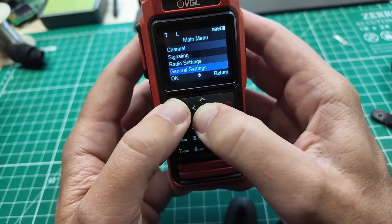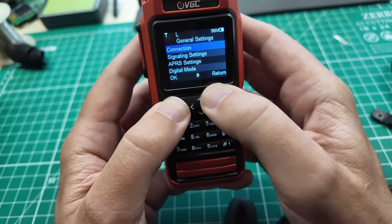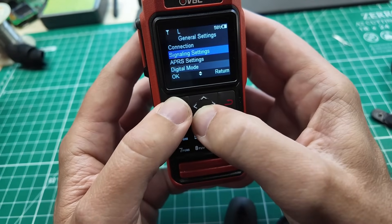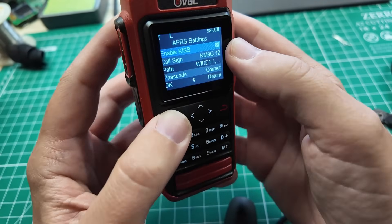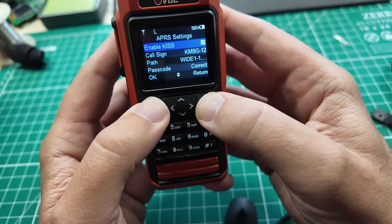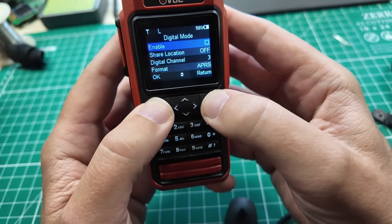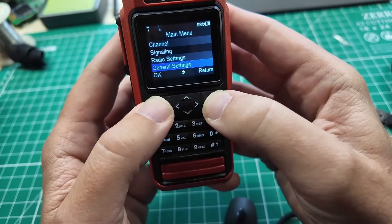There are some other settings under General. Go into Connection — you don't have to worry about pairing if you're already paired. Under APRS settings, you want to Enable KISS — Keep It Simple, Stupid. Enable the KISS protocol. And digital mode, you want to leave that disabled. Everything else I didn't have to change.